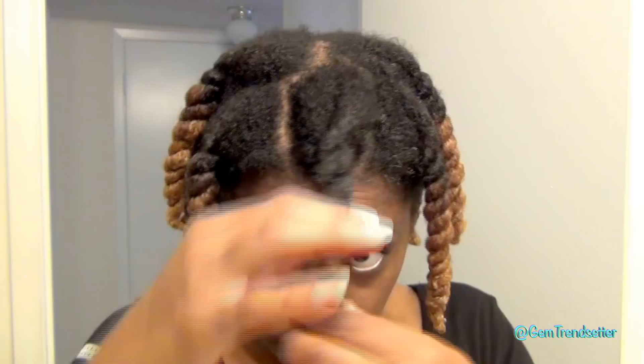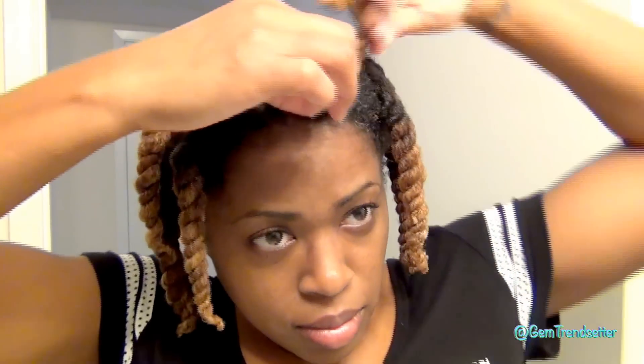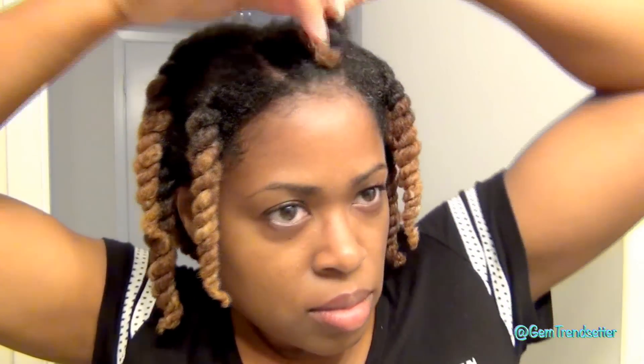I just finished twisting all my hair up. At this point I'm going to wait until my hair is maybe 70 to 80% dry, and then I'm going to band it.